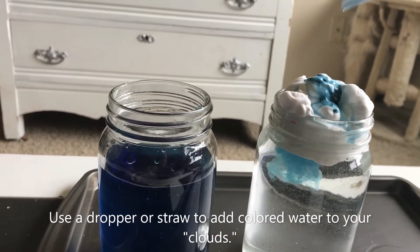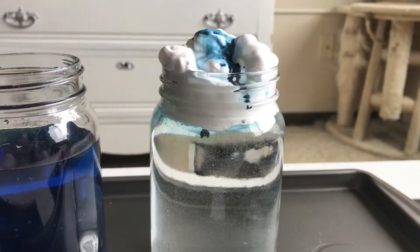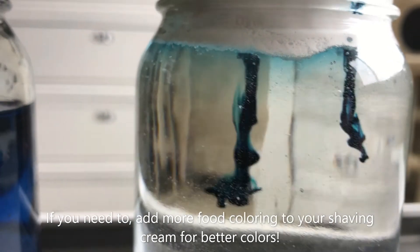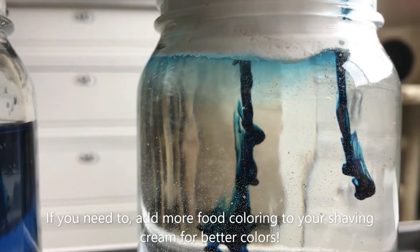I added a few more drops of food coloring because the water wasn't as blue as I wanted, and you can see that it was so heavy that it went straight down into the water.